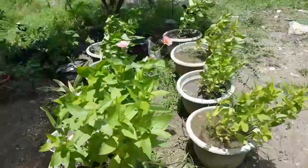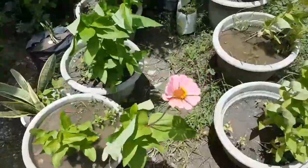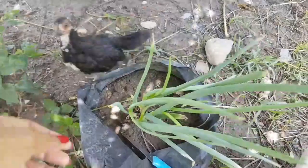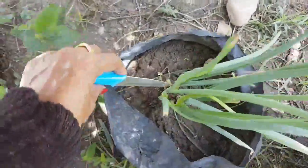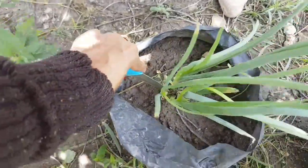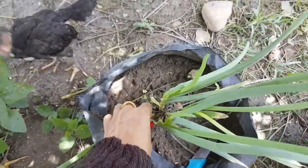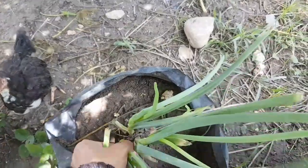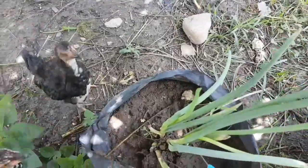Now we're gonna pick some spring onions. Let's pick them up — I'm gonna pick this now. My little chicken is around! Better to use a knife for something this small, because otherwise I'm gonna ruin everything without a knife. Two is enough — I don't wanna ruin it anyway, so I got two now.